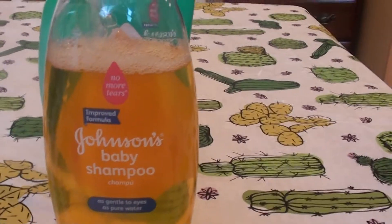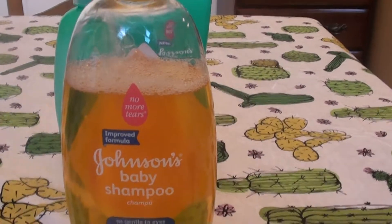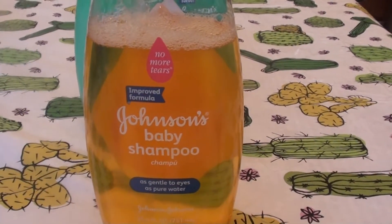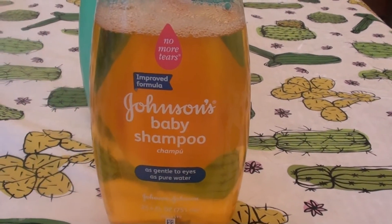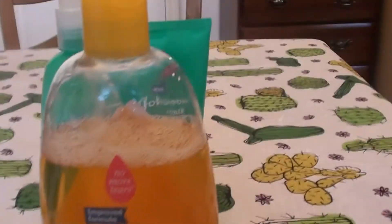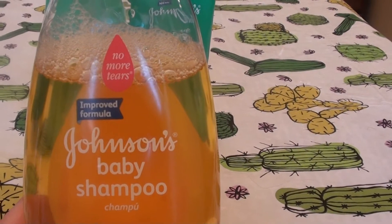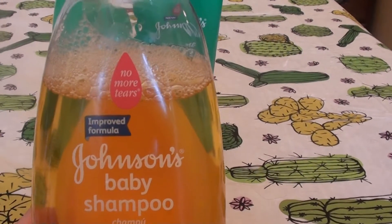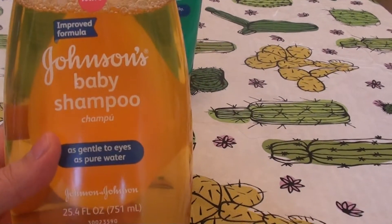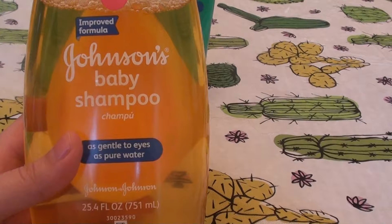My hair has been very limp lately and this has really helped a lot. I do have dry, damaged hair and it has not dried my hair out or stripped it. Here you go — everybody's used this at one time or another. This is the Johnson's Baby Shampoo. It says 'improved formula' though — 'no more tears, as gentle to the eyes as pure water.' Johnson & Johnson Company. It's 25.4 fluid ounces.